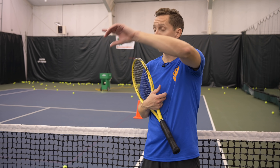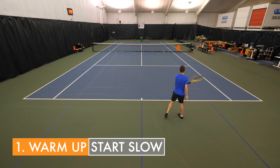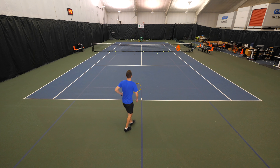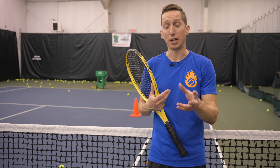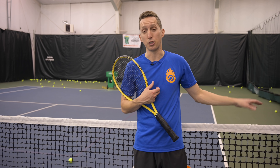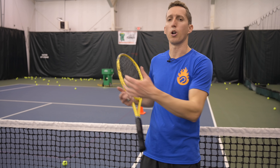First things first, make sure that you start off slow. I did a full dynamic warm-up to get my body moving and then I just hit some really easy half-speed shots kind of down the middle. I alternated between forehand and backhand. Just do your body a favor and ramp up slowly. If you don't begin with that, your chances of injury are much, much higher. It's also easier to get your timing going when you start off slow and calm.